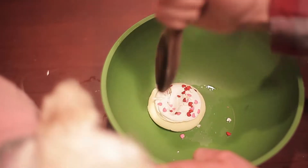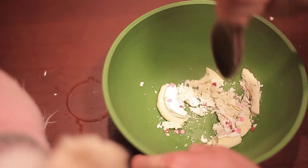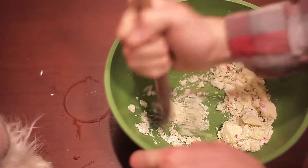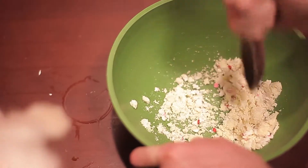Take your Valentine's sugar cookie and mash it up. Smash, smash, smash. Hulk smash. Smash cookie smash.